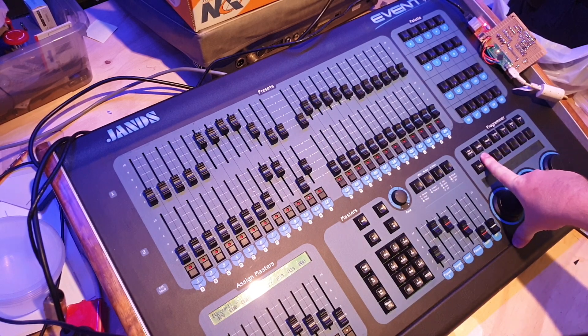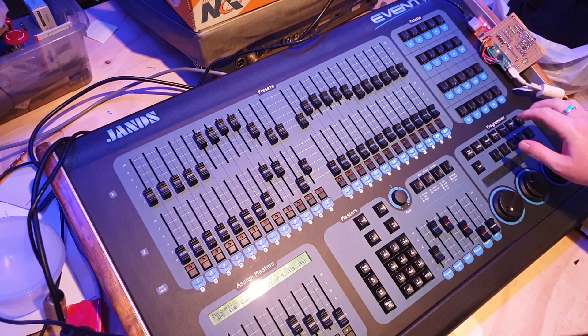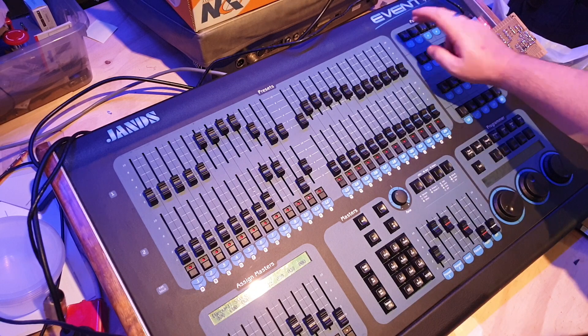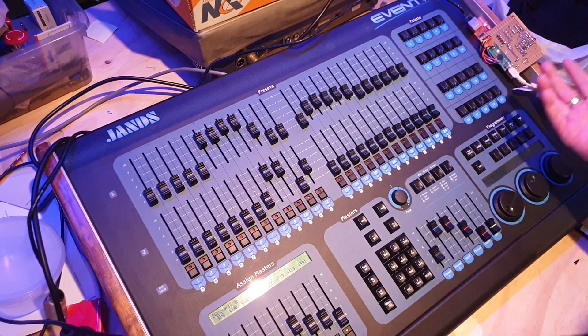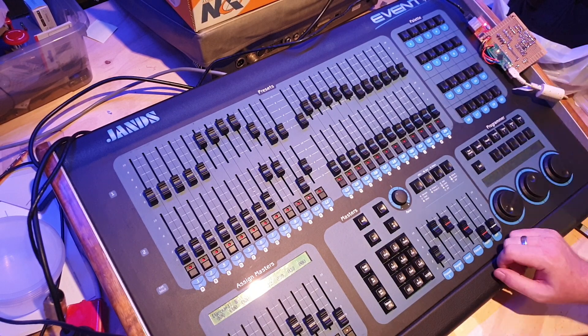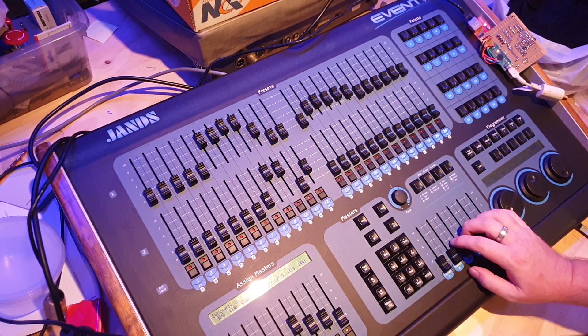I replaced scroller with channel because there was no real channel button. If you hit position, then store — bang — I've stored this pallet card up here. I've got 20 positions to store there, 20 colours, 30 beams. So it's a little bit limited but good fun.